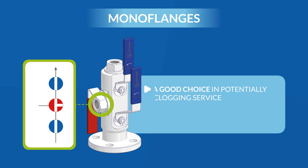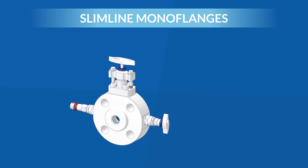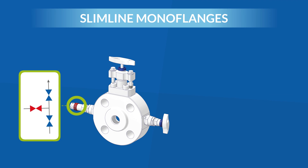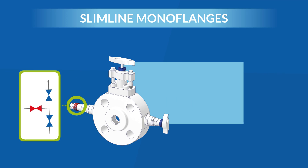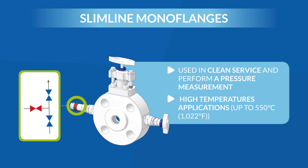The valves are rotatable, which is a good choice in potentially clogging service. The positions of the handles provide a quick indication of whether the valves are open or closed. Slimline mono flanges use needle valves on the isolation valve and the vent valve. Slimline mono flanges are typically used in clean service and are the most compact and cost-effective way to perform a pressure measurement. They can also be easily configured for high temperature applications up to 550 degrees Celsius.